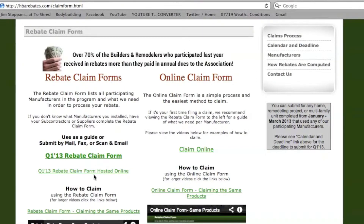There is also the same form hosted online. You can fill out our online claim form at HBAClaimForm.com, and this link right here will take you to it.